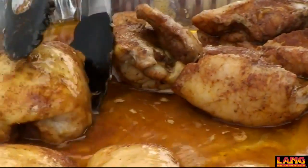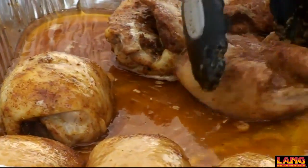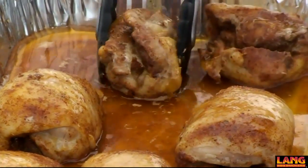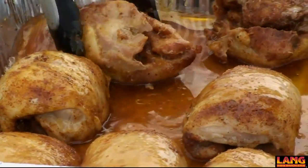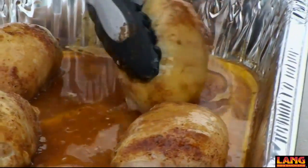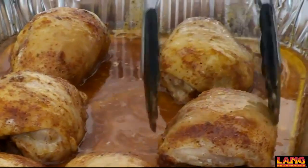And if everything goes right, these skins should sit and it'll be the perfect bite-through chicken that the judges are looking for and that everybody here cooking is looking for. Perfect bite-through chicken.